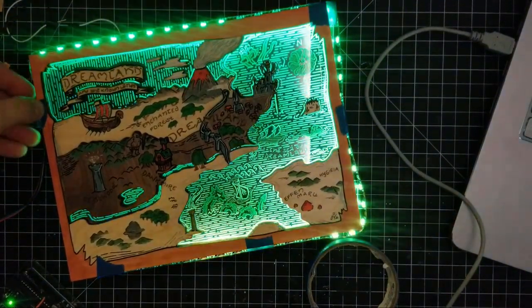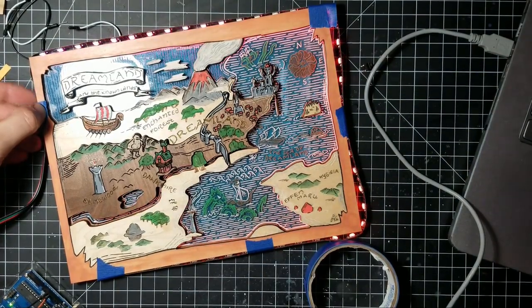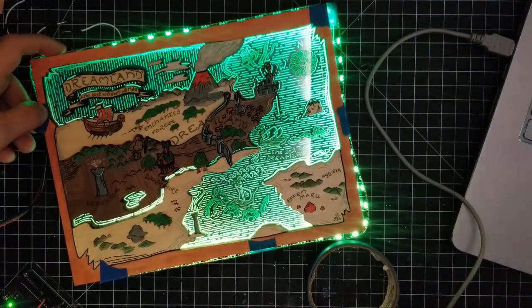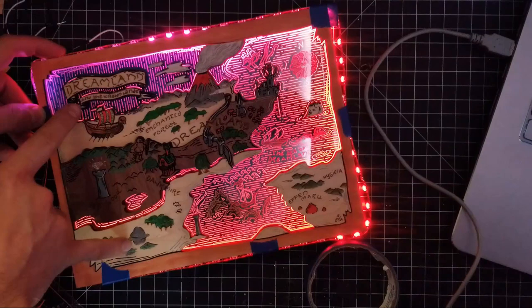So you can see how, even with that there, it's still going to add to it. It won't be that bright — we'll make it lighter on the color. But you can see how you can have two different color zones.